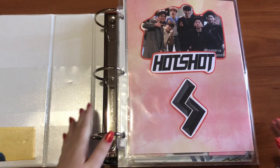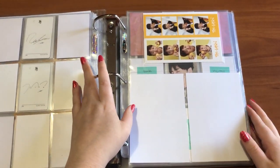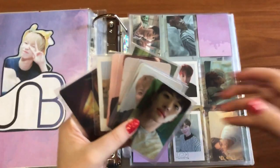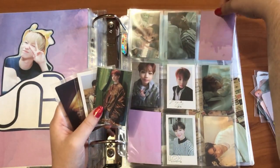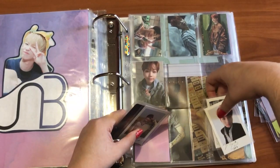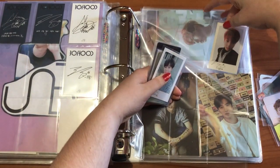My last binder here is my Hotshot, JBJ, and UMB binder — I just have some UMB stuff to put away. I did reorganize this but I'll go through it in my photo card collection video. I have a whole bunch of Field Dog cards. I bought this whole set — some are album cards, some aren't. I'm going to put the Boyhood normal version card here, take out the limited edition cards, add a new page, and put them in age order.